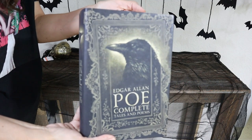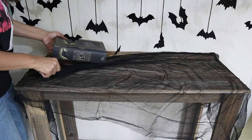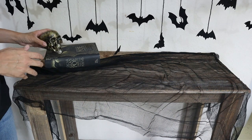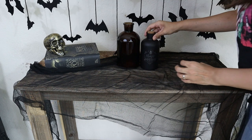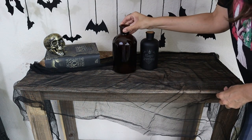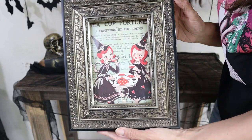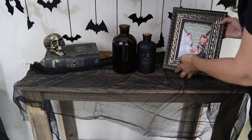On top I'm putting this book by Edgar Allan Poe, one of my favorite authors, especially this time of year. I love the cover. And then on top I put this skull from Michaels, and this amber glass vase from Hobby Lobby, and the bottle is from Target Dollar Spot from last year. And then I have this beautiful frame that I got at Goodwill — I think it has the perfect old vintage vibe that I was looking for.